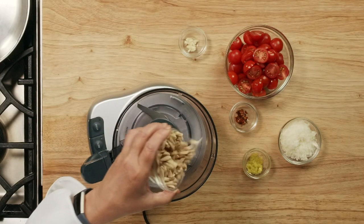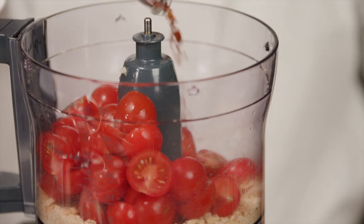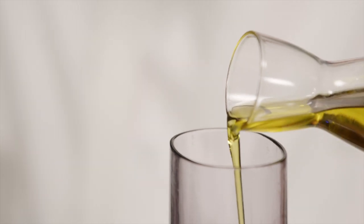Place garlic and almonds in a food processor and pulse to a coarse chop. Add the cherry tomatoes and red pepper flakes and puree. Slowly add the extra virgin olive oil to emulsify.